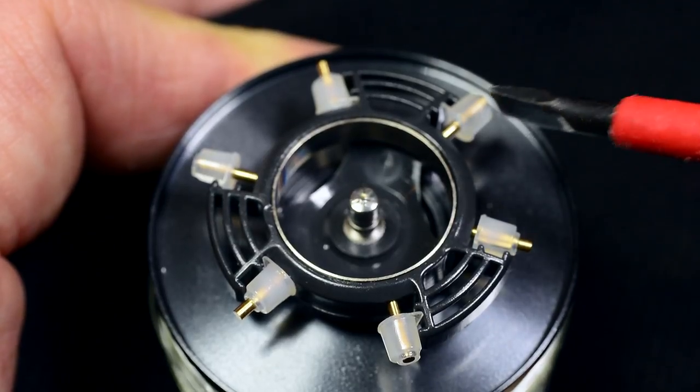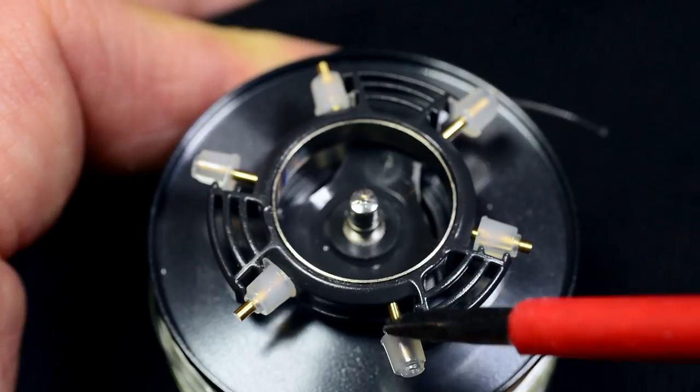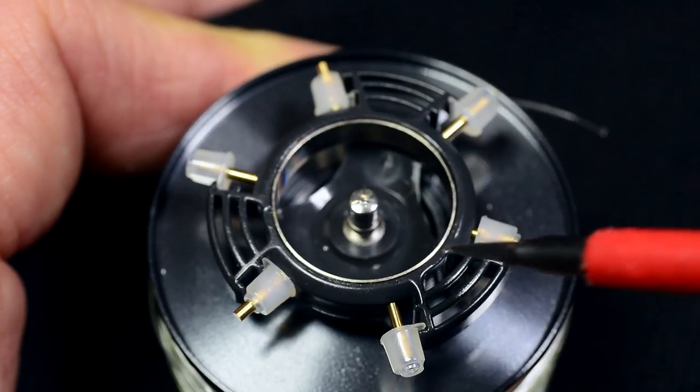This reel has six brake weights. Right out of the box, three of these are engaged. This is a good versatile setting for most fishing situations.